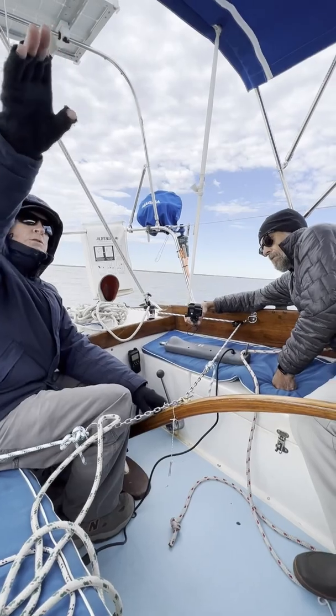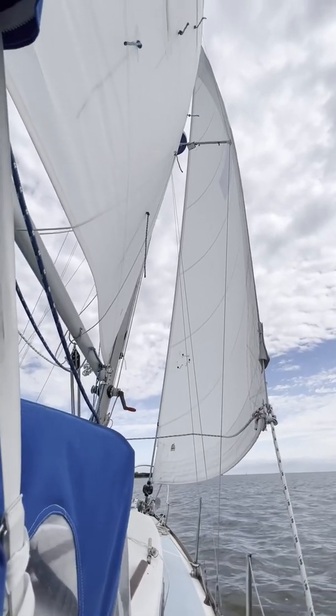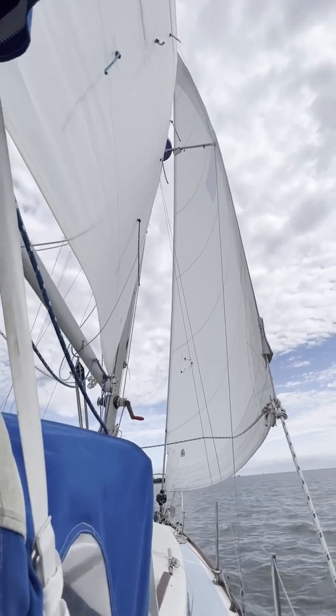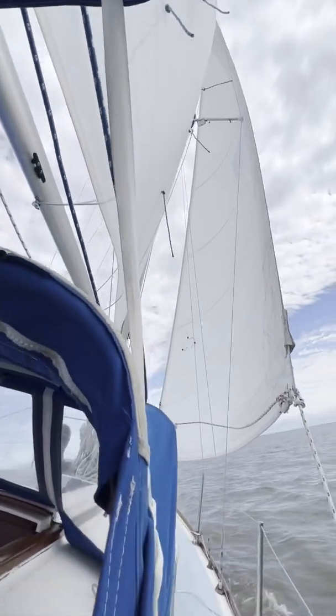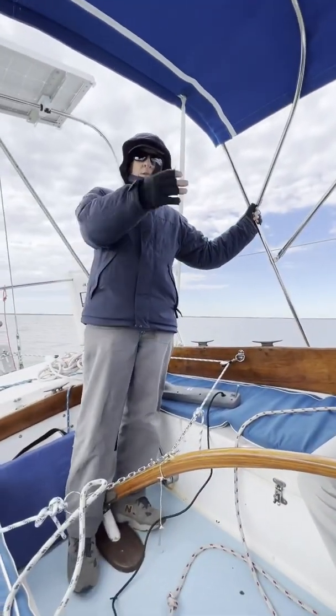But if you look at the sails now, we're doing well — we're on course on the other tack. So you can do that single-handed with the wind vane without any trouble, so you won't have to wake up your off-watch crew for something as simple as a tack. Now it's your turn. Awesome. Thank you.